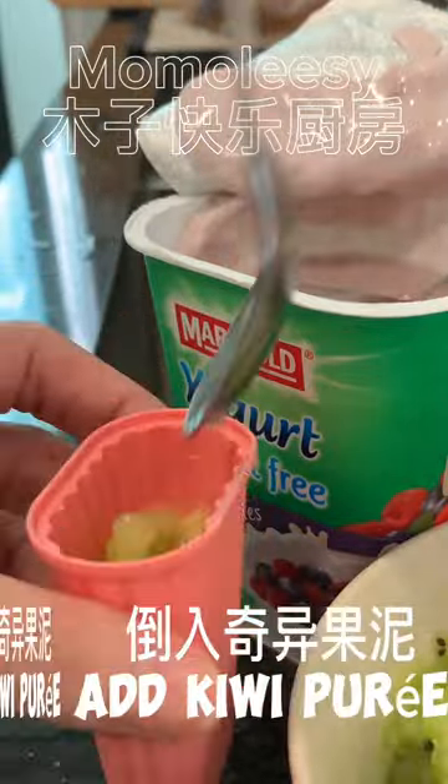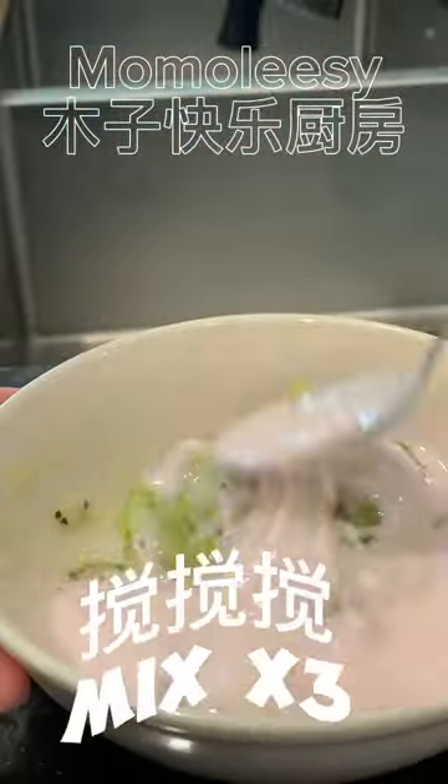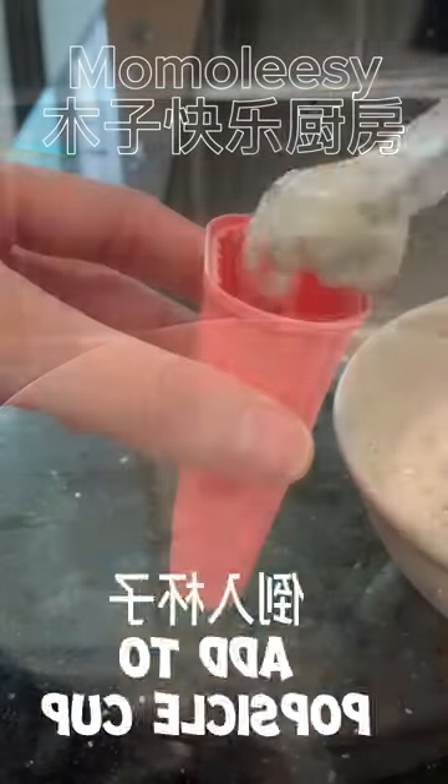Then fill up the cup with a layer of yogurt and kiwi puree. Mix the remaining kiwi puree with yogurt, then fill up the popsicle cup too.